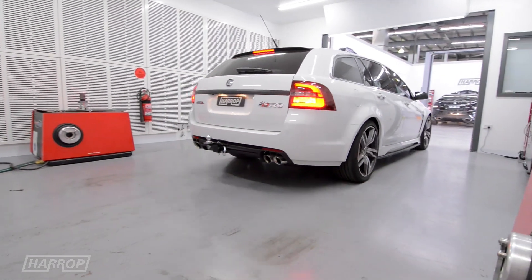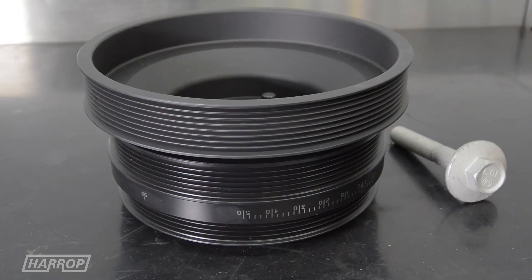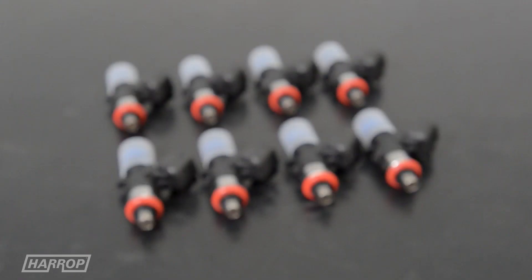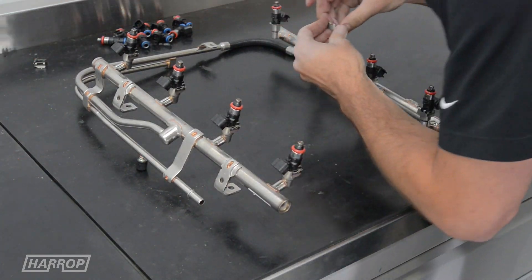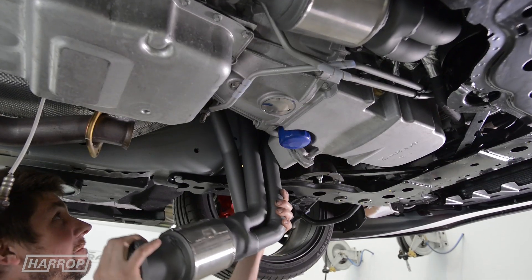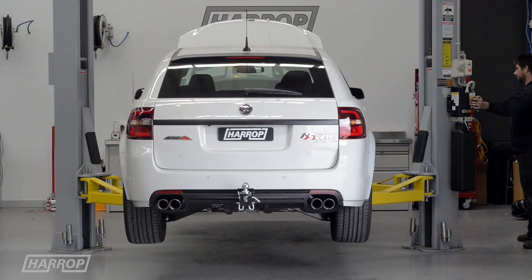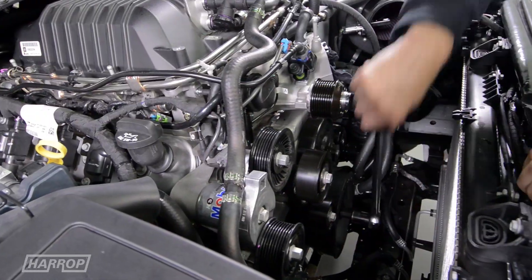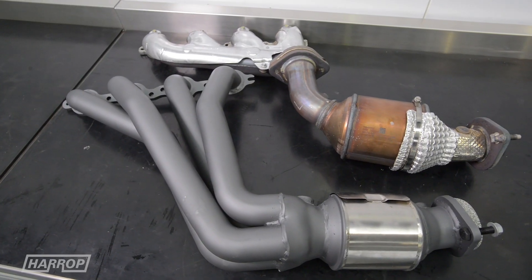Our most popular stage three package utilises the upgrades already covered and adds an overdrive crank pulley balancer to increase the airflow into the engine further. High flow injectors tested as a match set increase the fuel delivery, and 1 and 7/8 inch headers with high flow cats efficiently get the exhaust gases out of the engine, with the added benefit of a deeper V8 sound. Installation only takes a day with specialist equipment and tools used to do the job right.